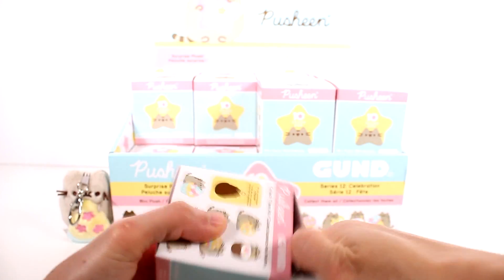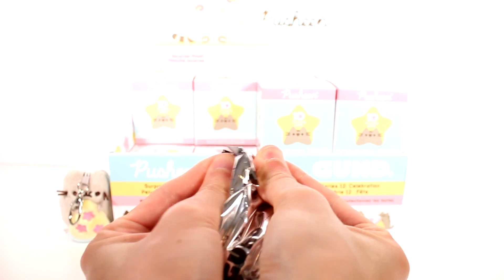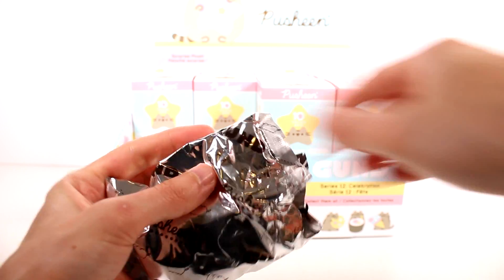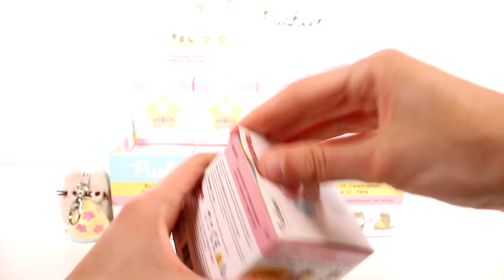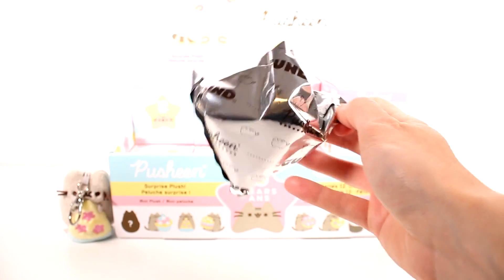Let's get to the next one. I fully expect duplicates — usually they start rolling in right away because of the way the case is laid out. And we have another pizza one. Speaking of duplicates rolling in. So I'm actually going to set the duplicates off to the side so we can have the base collection on display here.